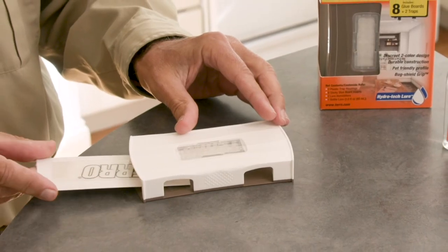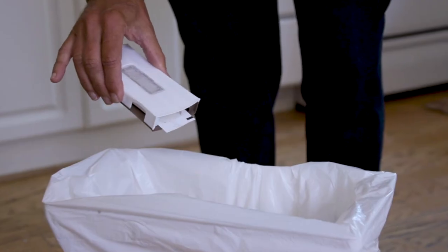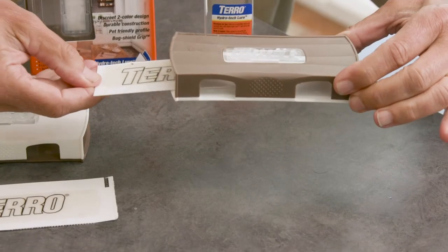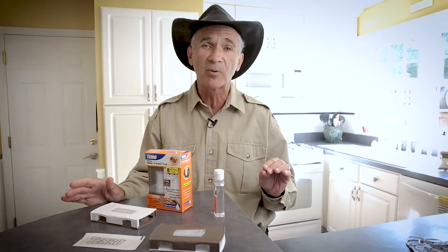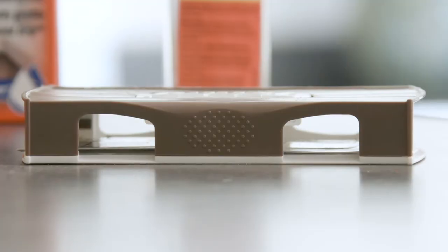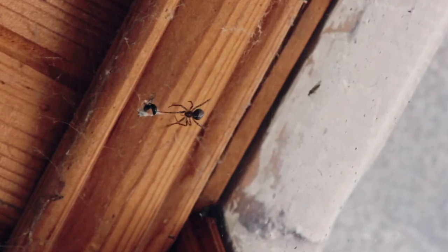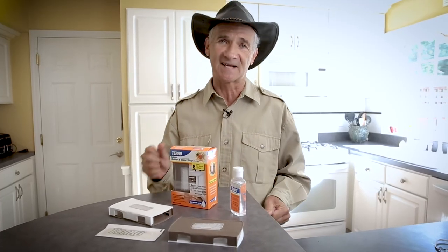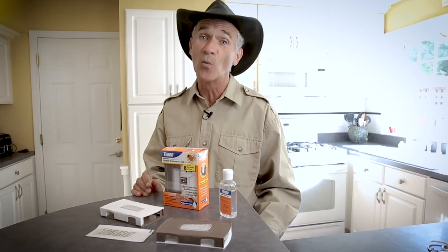We wanted something that was also refillable, so we've got sticky traps. When they're filled, you pull them out, and when you're ready, you just put a fresh one in, place it down. And we want something discreet and low-profile. We gave you two color options, brown and white. They sit low, and there's six ways for spiders and crawling insects to get in. Taro Spider and Insect Trap Plus Hydratec Lure. It works.